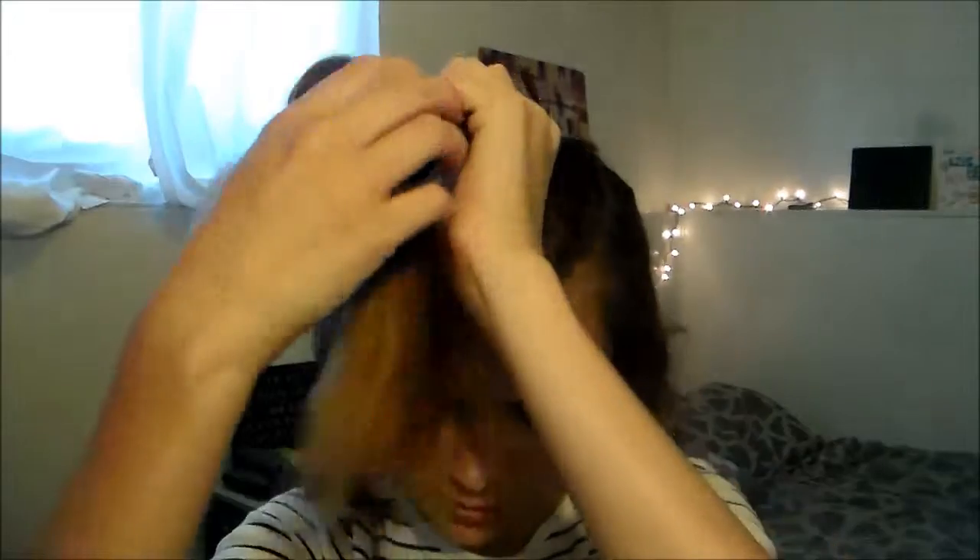Now I'm doing the bangy-ish part. Because I don't really have bangs, but I did have bangs, so there are parts that are shorter. And this happens.